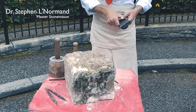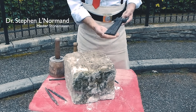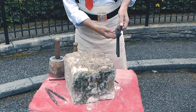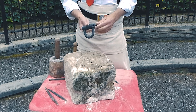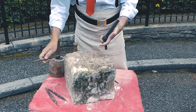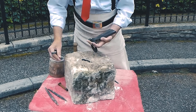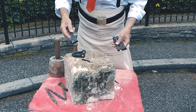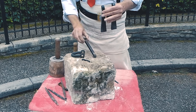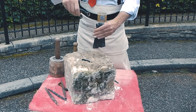We're going to set a three-pin Lewis, which is now illegal to use on site but it's a historic piece. We're going to set it into a block. It sits inside the block and then allows you to lift using a crane or block and tackle. The pin comes out, we cut the slot, put the two sides in, put the pin in the centre which locks it, and then we can put the shackle in and lift.